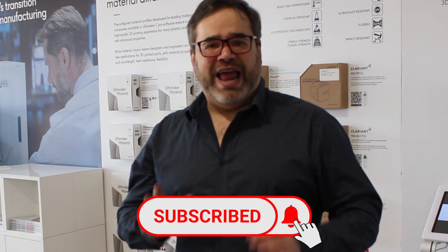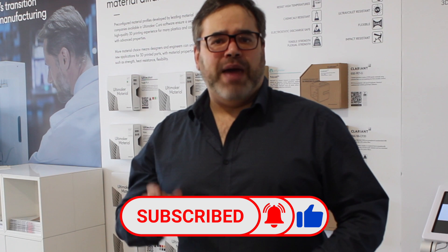If this is the first time you've come to my channel, I invite you to hit the subscribe button and the bell icon so you don't miss out on any other videos about technology and maker craft.